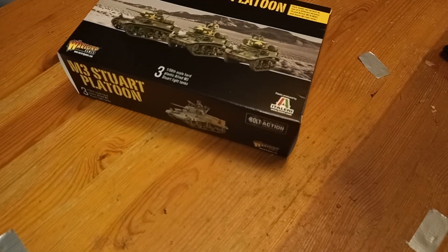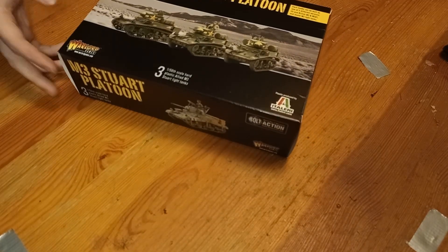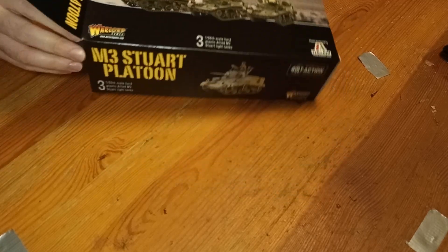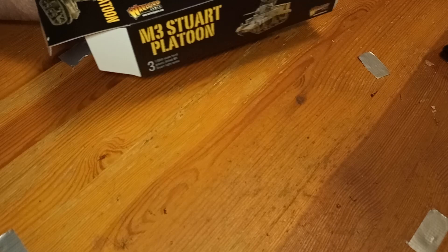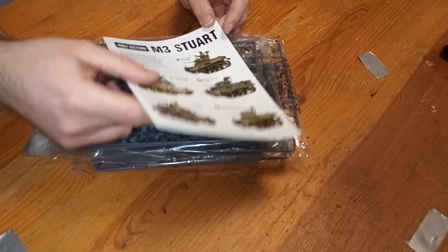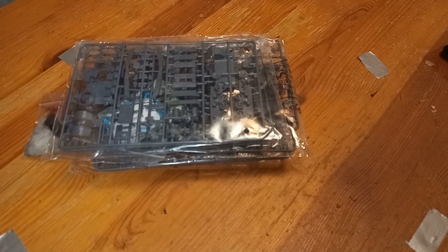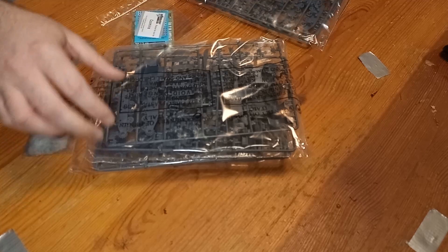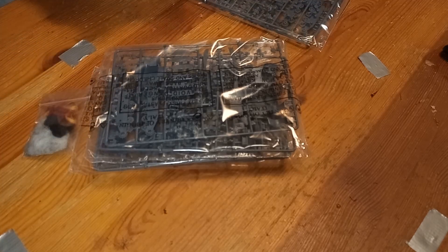Hi, I'm EdScar, and this is the first of a three-part video series on the Warlord Games M3 Stuart Light Tank in 1 to 56 scale. Now this kit has quite the reputation — I've heard from several places that it doesn't go together properly, it's flimsy and generally poorly designed. However, I've had a good look at the kit, and I disagree.